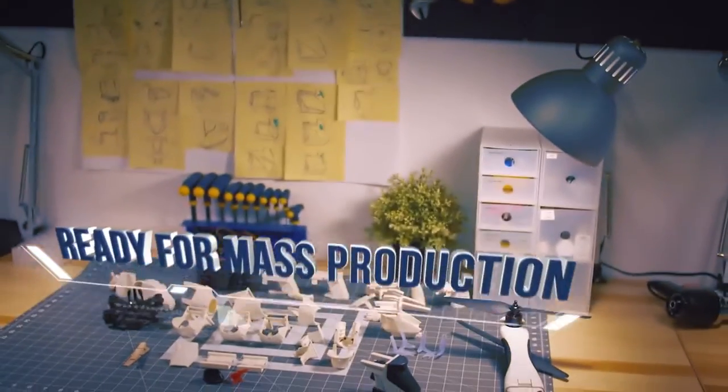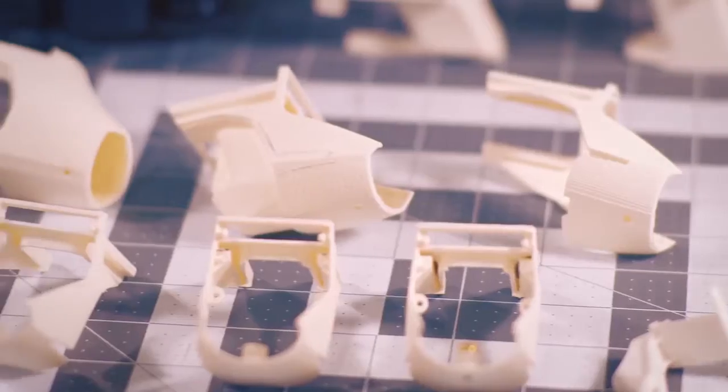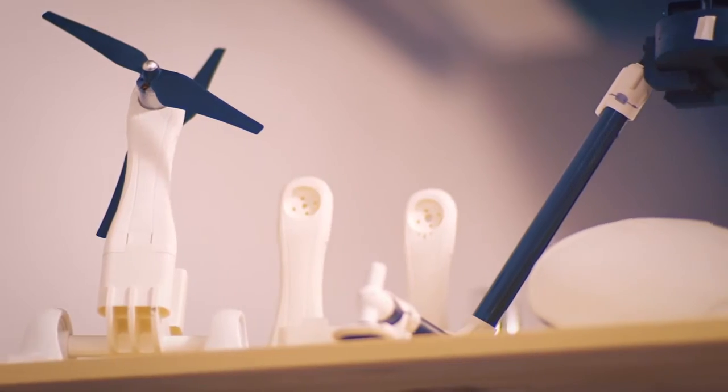Right now the PlexiDrone is in the final stages of getting ready for manufacturing. We believe that the PlexiDrone that our backers are going to receive is generations ahead of what our backers originally saw during the crowdfunding campaign. We have taken every opportunity to improve every element of the PlexiDrone within our means.